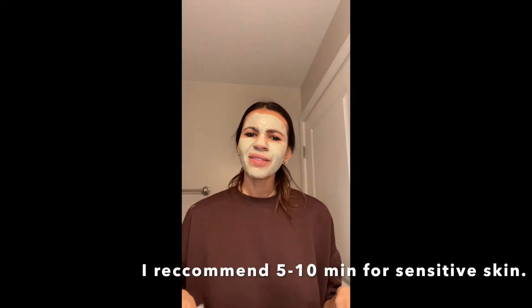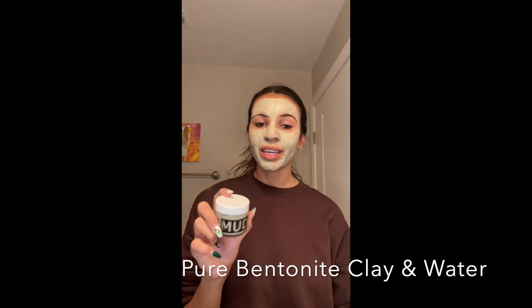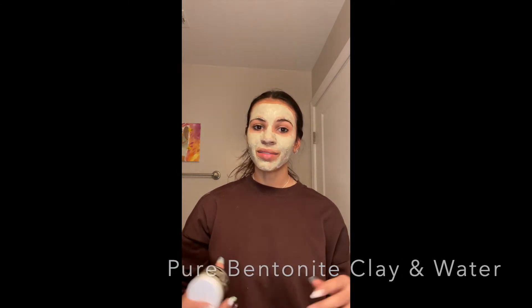I'm gonna keep it on for about 15, maybe 20 minutes. My skin's not too sensitive. One thing that I love about Mojave Mud is how natural it is — made up of just two ingredients with amazing benefits. There is magic in simplicity.